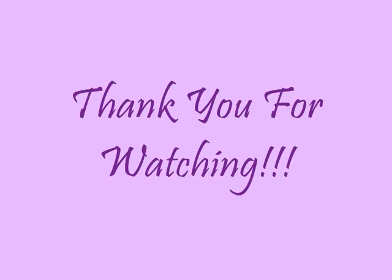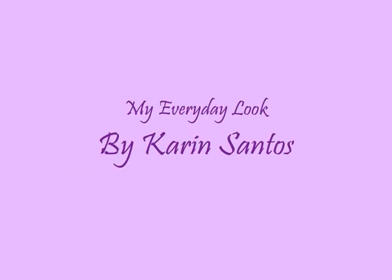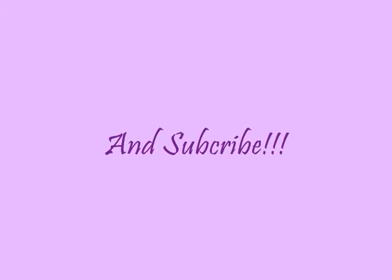Perfect. There you go. And that completes my everyday look. I hope you enjoyed this video — thank you! See you next time.